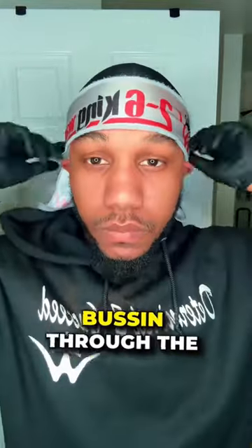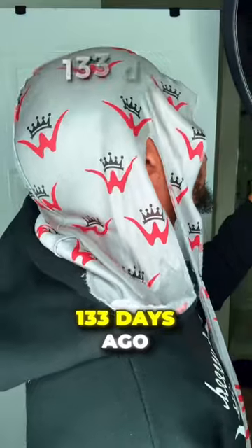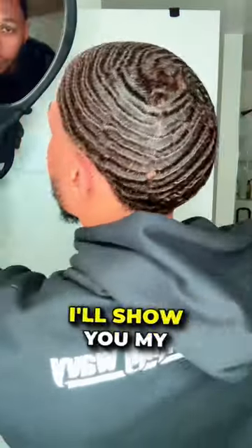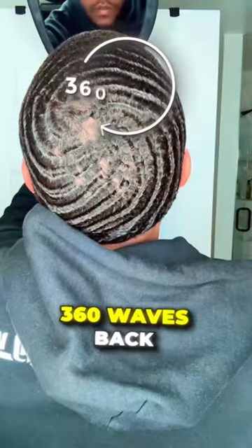You know your waves are hidden when you can see them busting through the do-rag. What it do family, it's your boy 2-6 King Whitty. I scalped 133 days ago to start my waves over from scratch, and in this mini part series I'll show you my current process to bring my 360 waves back.